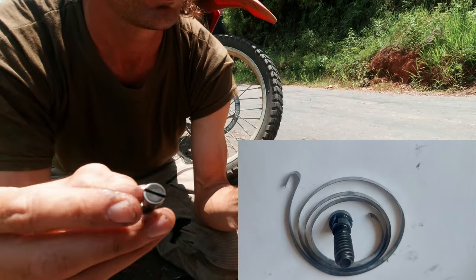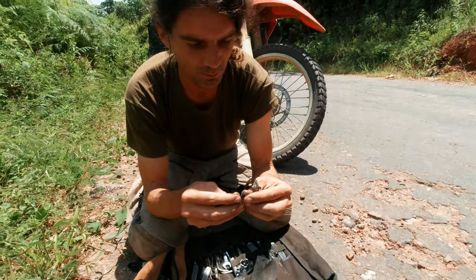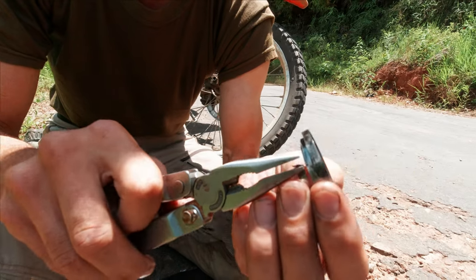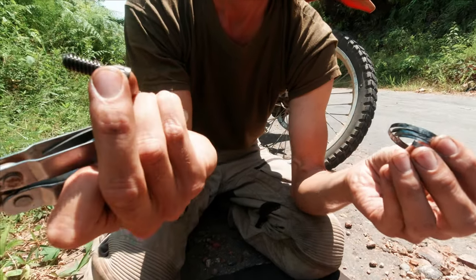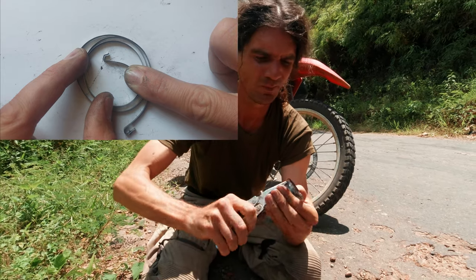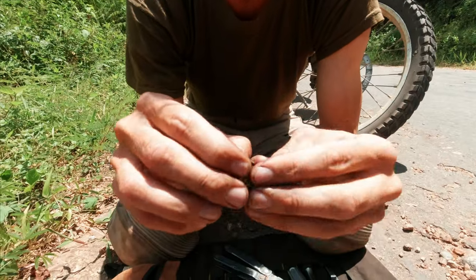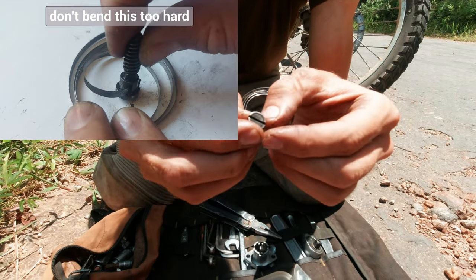So what we're going to do is bend it slightly, and reinstall everything. Don't bend it too hard, otherwise the spring will break one more time. What I do is bend it twice to bring the end a little bit closer — through that bolt like that. Then bend the other side where the spring comes out again, a little bit as well.